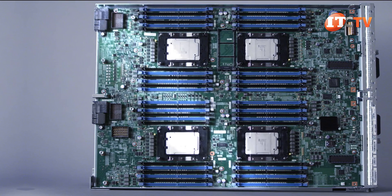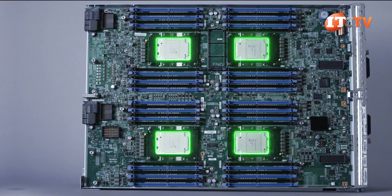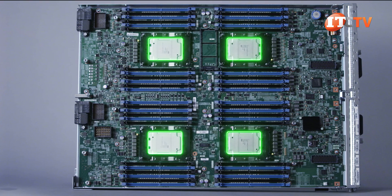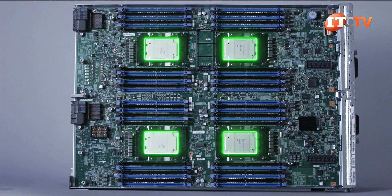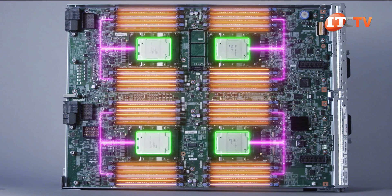Once we pull out the server node, you can see the entire motherboard. The UCS B480M5 can support up to four Intel Xeon scalable processors from either the first or second generation, up to 28 cores. Each of the four processors supports six memory channels with two modules per channel for 12 memory module slots per CPU.